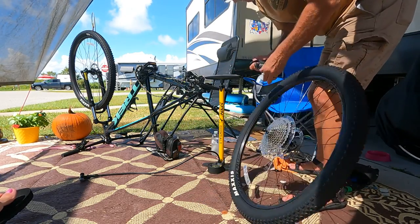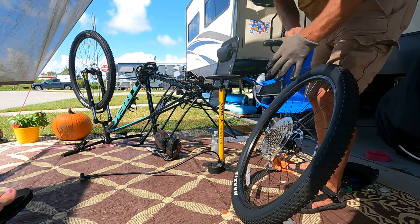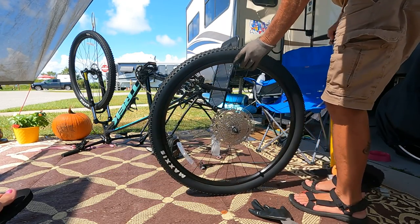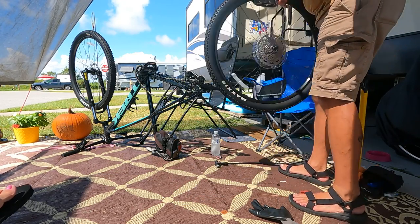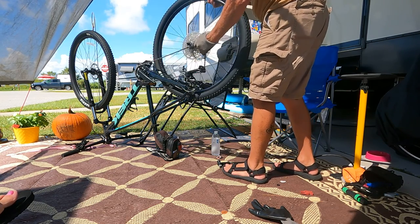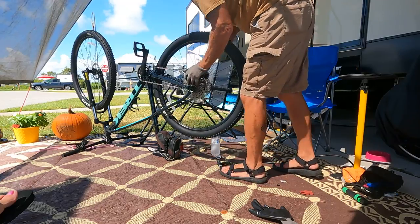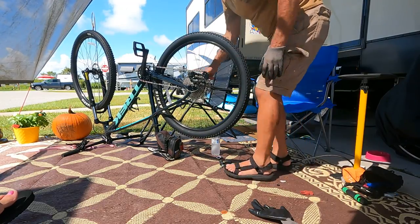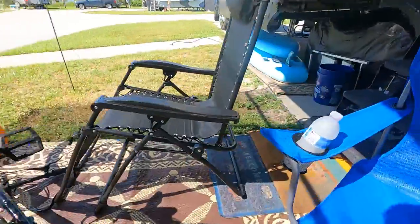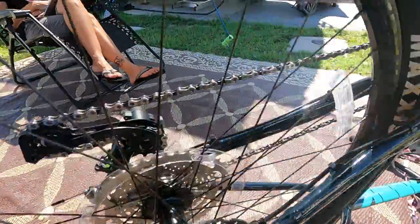I'm going to put the glue on. I'm ready to grab the tire, pull it back, and hold it back in here. Let's see that I'm getting this lined up — end of the disc, all lined up.